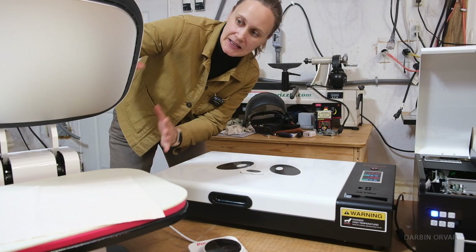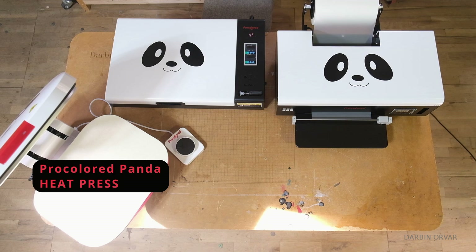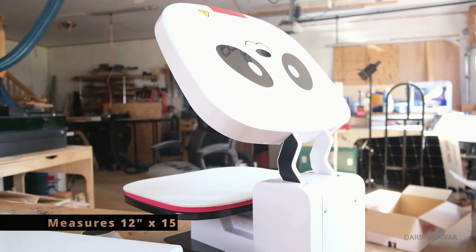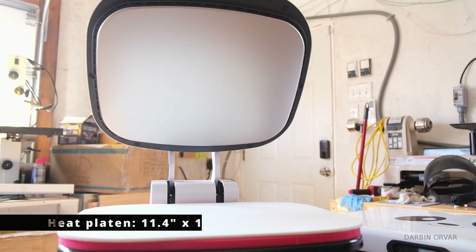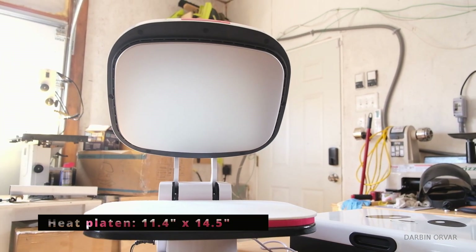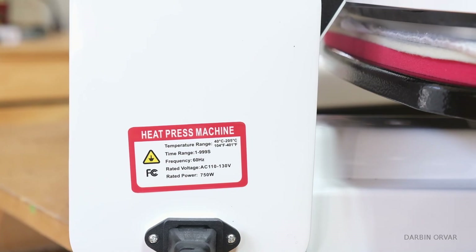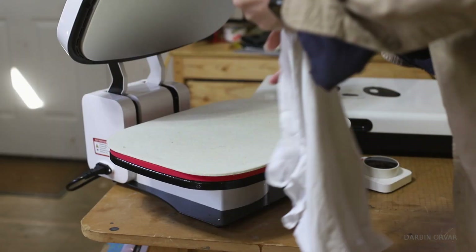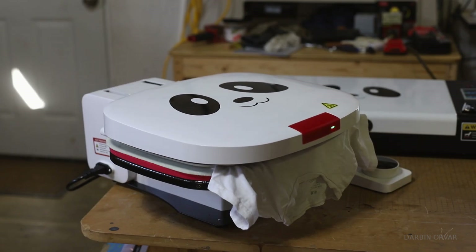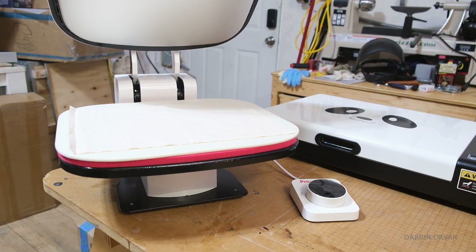While the print is curing, we're going to heat up the press. This is the Pro Colored Panda heat press. It measures 12 by 15 inches and has a clamshell heat press style. The actual heat platen size is 11.4 by 14.5 inches. It has a knob control switch with a built-in LED display where you control the temperature and the countdown timer. It automatically closes and opens when you push the button, with automatic time start and a maximum temperature of 400 degrees.